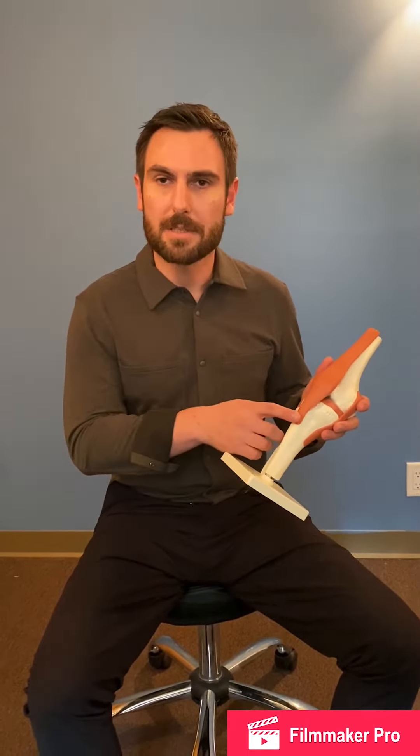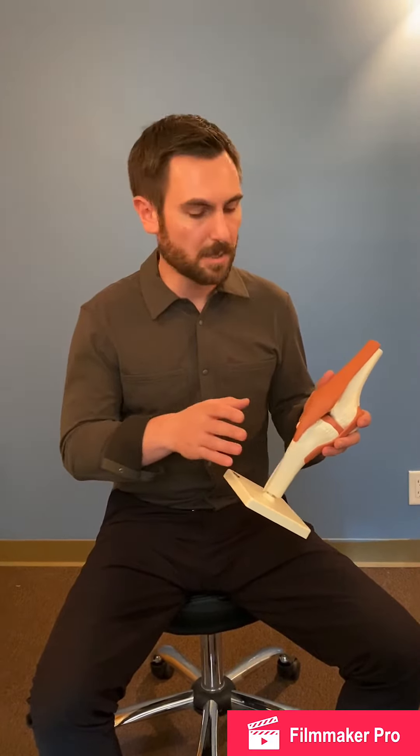Hello everyone, Mark Fulito here from IPA Manhattan. I want to show you an exercise to target patellar tendonitis. It's an isometric exercise, which means the knee will not be moving, but we're going to add a dynamic component by adding resistance to the opposite leg.